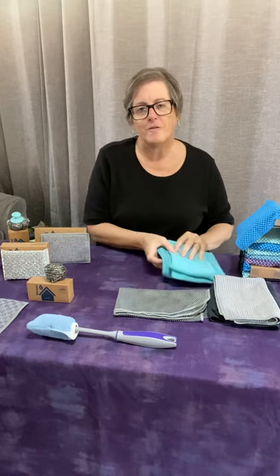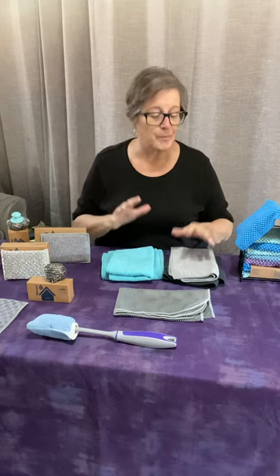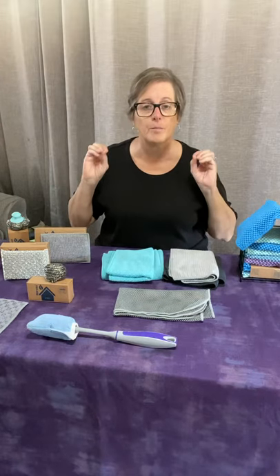Hi everybody, let's talk cloths. One of the comments I hear quite often is people look at the page that has all the different kitchen cloths and they're like, what do I use for what? So I'm going to tell you what I use them for. I obviously have every single one of these products and I also use every single one of them.